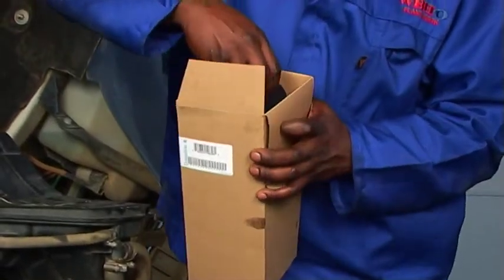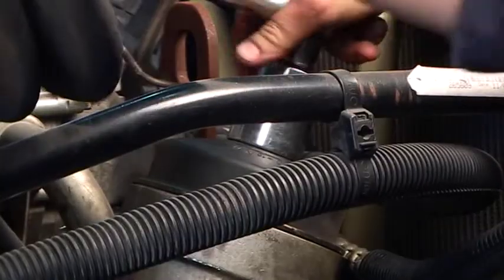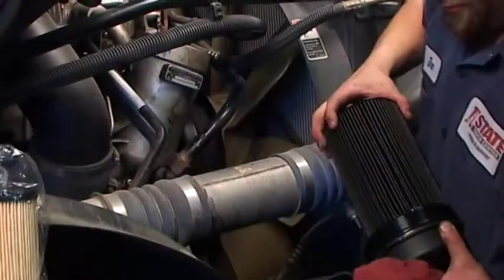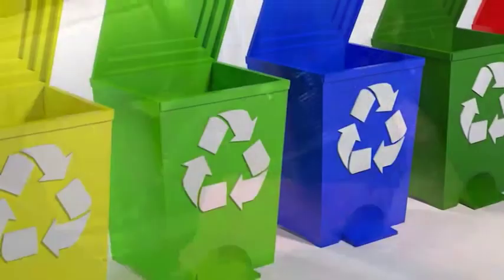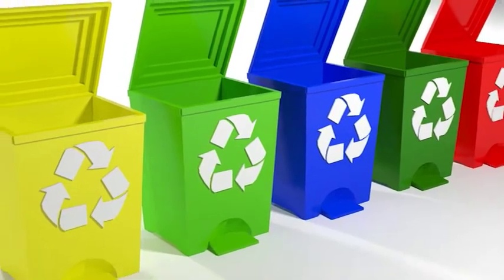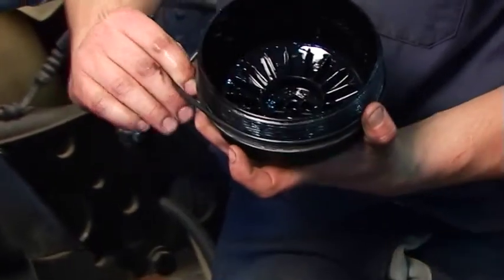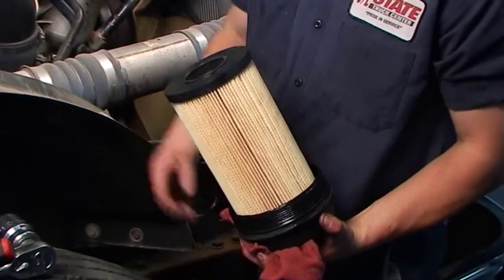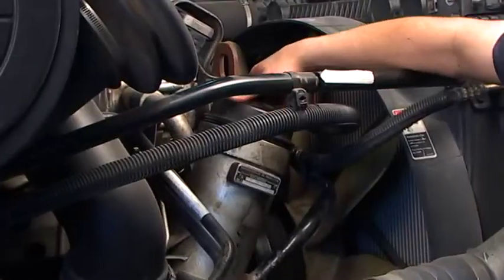Para instalar filtros de óleo do tipo cartucho de maneira apropriada, siga estas dicas. Antes da instalação, afrouxe e remova a tampa e o cartucho ou o conjunto do elemento. Drene e descarte o cartucho usado e remova a guarnição usada na tampa. Descarte ambos de acordo com as orientações de locais de descarte. Limpe a área de vedação do compartimento e a tampa com um pano limpo. Para instalar o novo cartucho, primeiro encaixe a nova guarnição na tampa. Coloque o novo cartucho do filtro na tampa. Reinstale a tampa com o elemento do filtro e aperte a tampa com o torque apropriado.